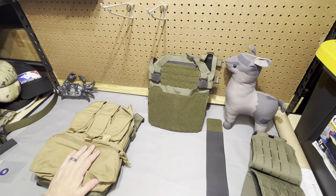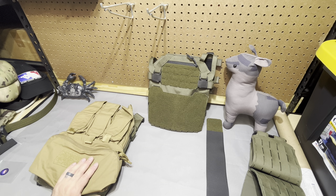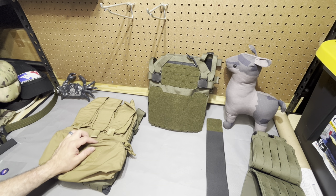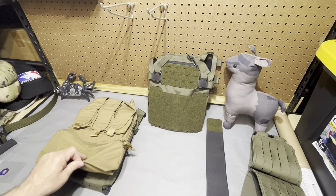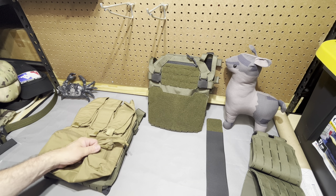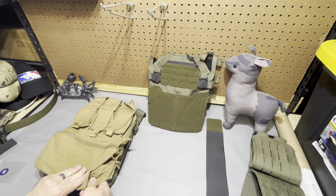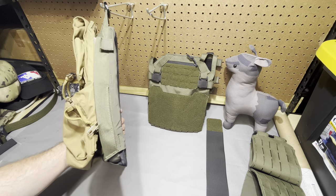Looking at the Direct Action Spitfire Mark II — the whole reason I got this in the first place is the viewer asked if it was CRY back panel compatible, and I didn't know. He also reached out to Direct Action directly, and the Mark II is confirmed CRY back panel compatible. This is the Grey Ghost panel, which we all know is CRY compatible. This is a medium Spitfire with the one-size-fits-all Grey Ghost, and it fits just fine. I have no concerns that a CRY panel would fit — very, very little overhang.